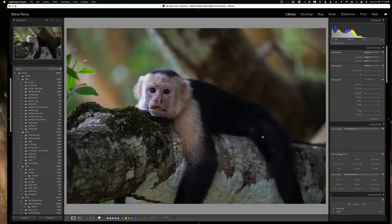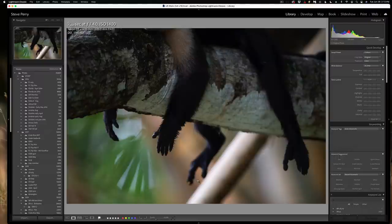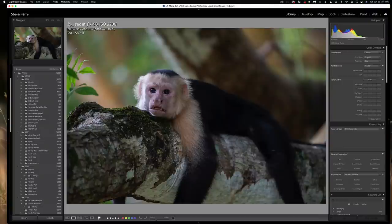Unfortunately I was a little bit too close and I wasn't able to get the whole monkey in one shot. However, I was able to do a pano — I just panned down and grabbed his feet and a little bit of space underneath. Now we're going to put these two together, which is actually really easy. I'm going to show you how to do it here in Lightroom, but keep in mind that most raw processors can do this, and Photoshop can certainly do this as well.